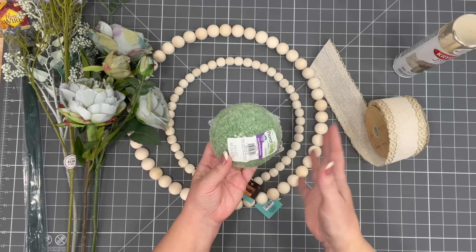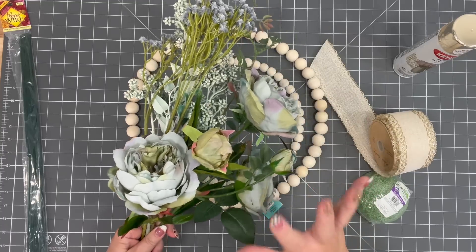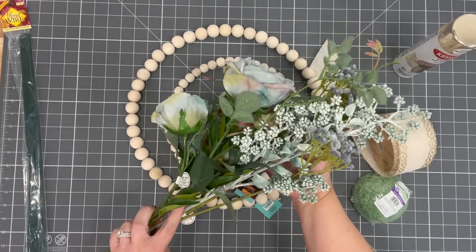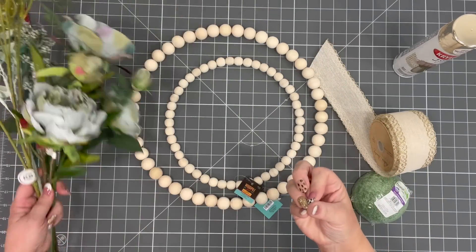This is a styrofoam — you can use a square if you'd rather, but this is what I picked up. And then these flowers — the florals at Hobby Lobby are just amazing. I don't know if we'll use them all, but I just love the richness of them.